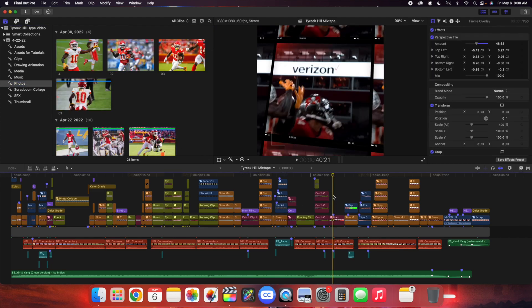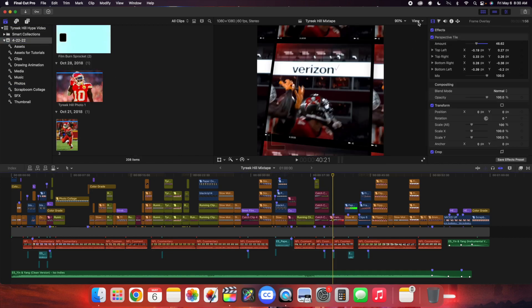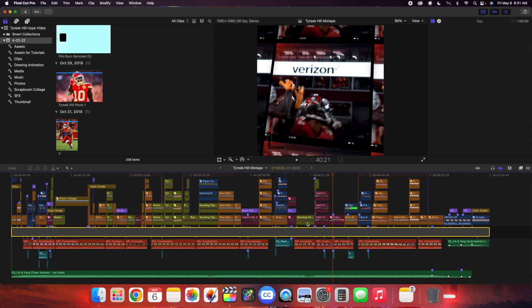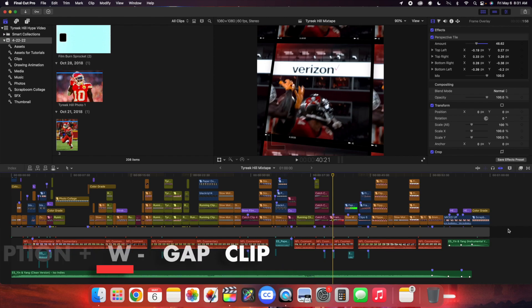Organization is really important. Another thing to keep in mind with organization and the overall workflow: head over to View and then change it to Proxy Only. Because of the way you import it, clicking on Proxy Only, you don't have to worry about anything else. I always edit with proxy media, so all I do is click on Proxy Only — that's going to take a little bit to render, but using proxy media is really important. Another important step is the gap clip. All it does is basically avoid the magnetic timeline, and I highly encourage you to use a gap clip. All you would do is click Option-W to create a gap clip.